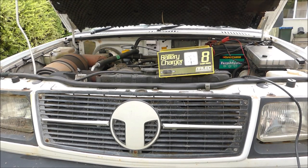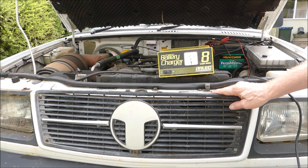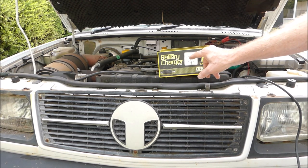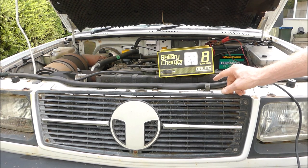G'day, it's Rob here again. Well, since I've got the new set of wheels, the old Tata twin cab ute has been getting a lot of use. So I've got the battery charger on it, just topping up the battery. And this is actually a battery charger that the brother-in-law got me to have a look at, see if I could fix it.